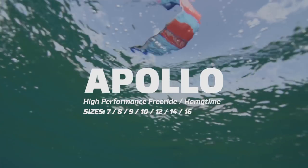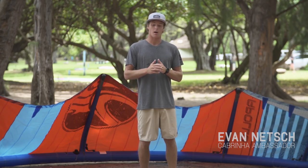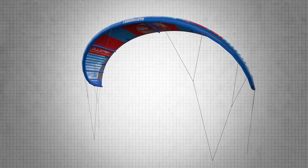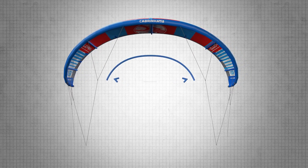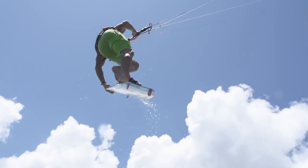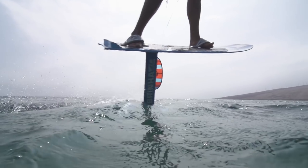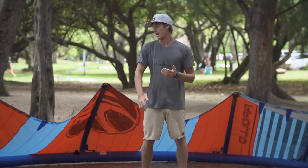For 2017 we've added a new kite to the lineup and that's the Apollo. The Apollo has really stepped out of the box of what's been possible in the past with Cabrinha and any other kite brand for that matter in terms of leading-edge inflatable kites. What we've done is made this kite as flat and as high aspect as possible, which makes the kite extremely efficient for those hooked-in riders — whether you're looking to boost huge, ride a foil board, race, or just general free ride.